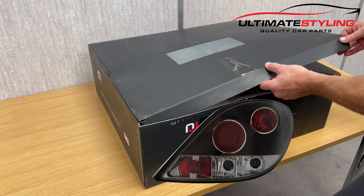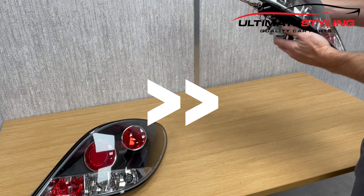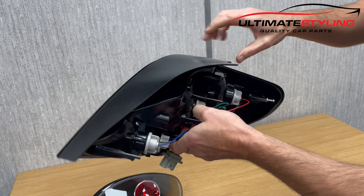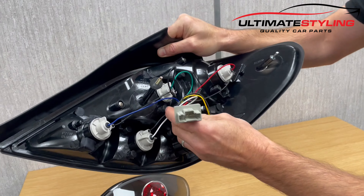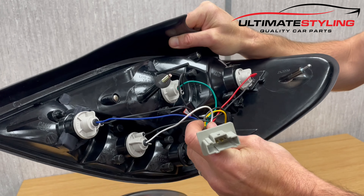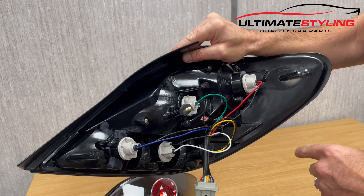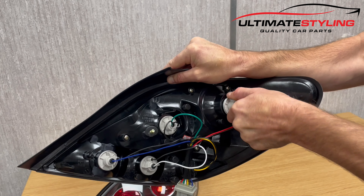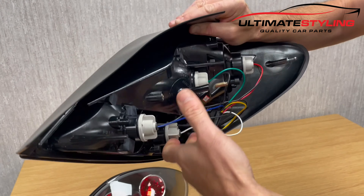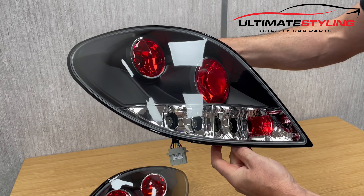These rear lights come fully plug and play — there's no wiring modifications needed. They just plug directly into the wiring loom of your vehicle. For bulbs, you can use your old bulbs from your old rear lights; literally just twist your bulb holders out, put your bulbs in, refit, and you're done.